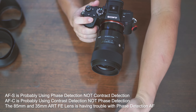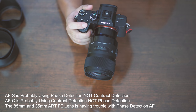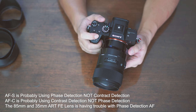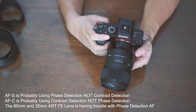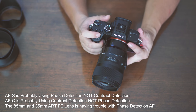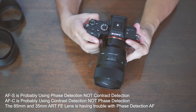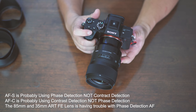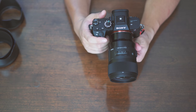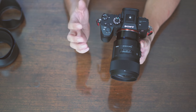When I change it to continuous AF, it doesn't have this problem — it just locks onto things extremely well. It's now locking onto my hand. In continuous AF mode, I can assure you that the lens performs flawlessly. But in single AF, it's hunting.